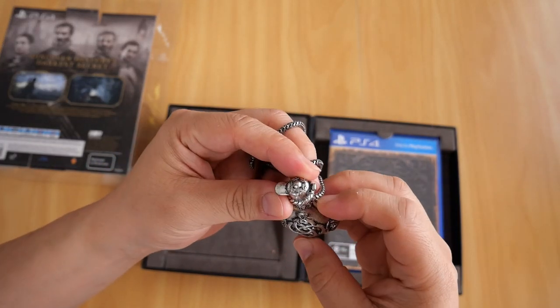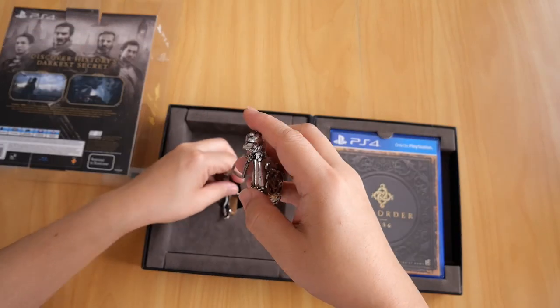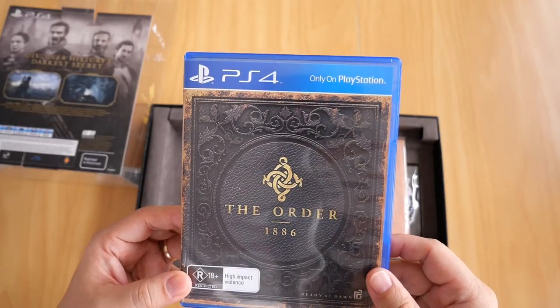You can open it, as you can see here. You can wear it if you want — it still has the little tag on it. Next up is the game itself.